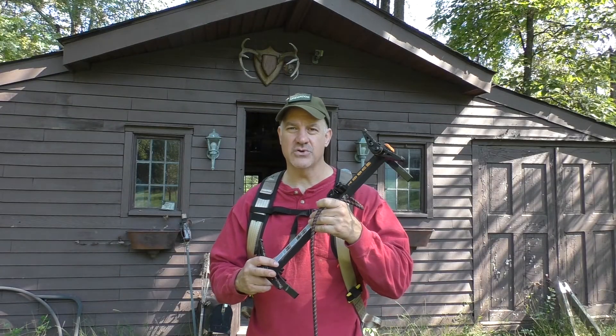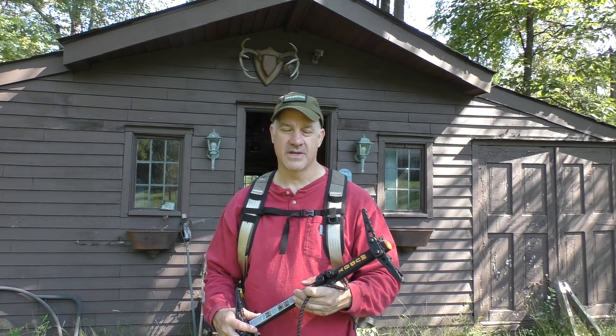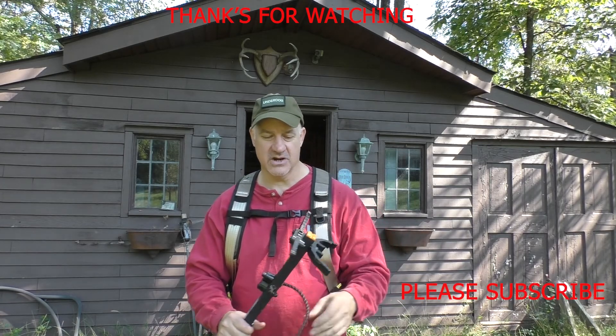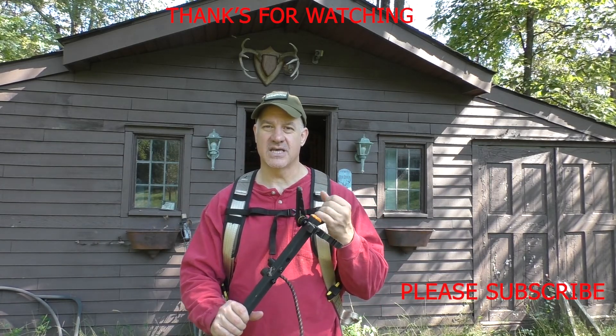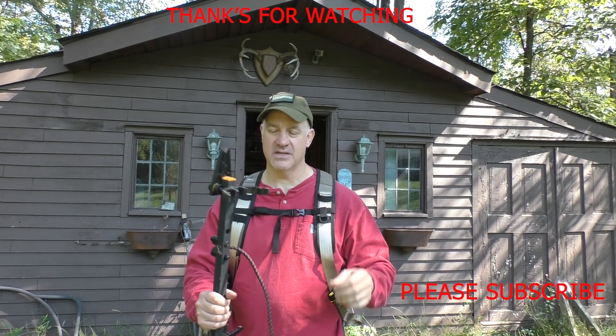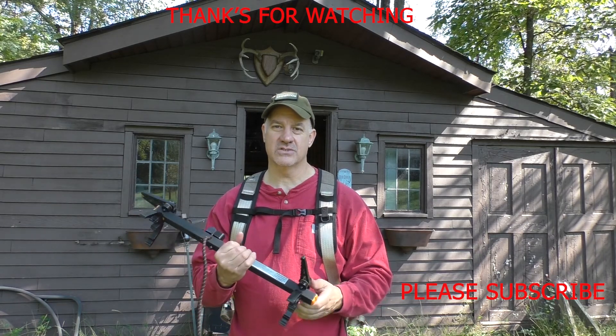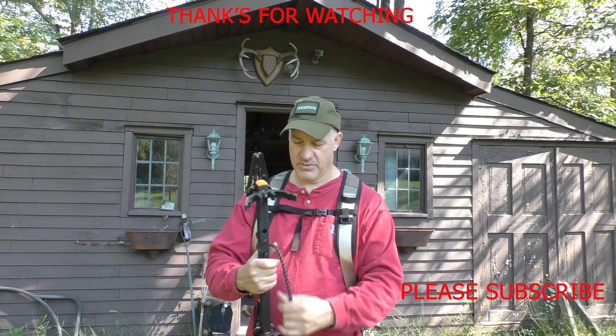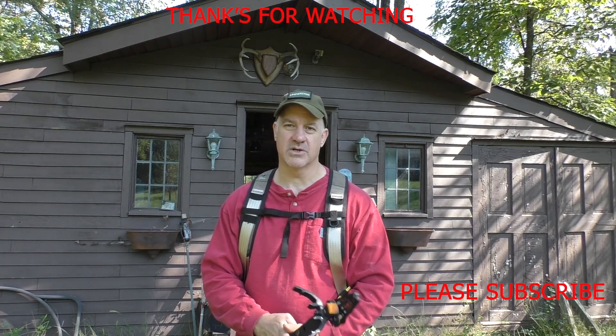I didn't get too high in the tree to put the stand up, even though I did use six sticks. However, I was being very conservative and did not space them far apart at all — I was being safe, just learning how to use them. Next time I put them up I'll space them quite a distance apart so I can get much higher.